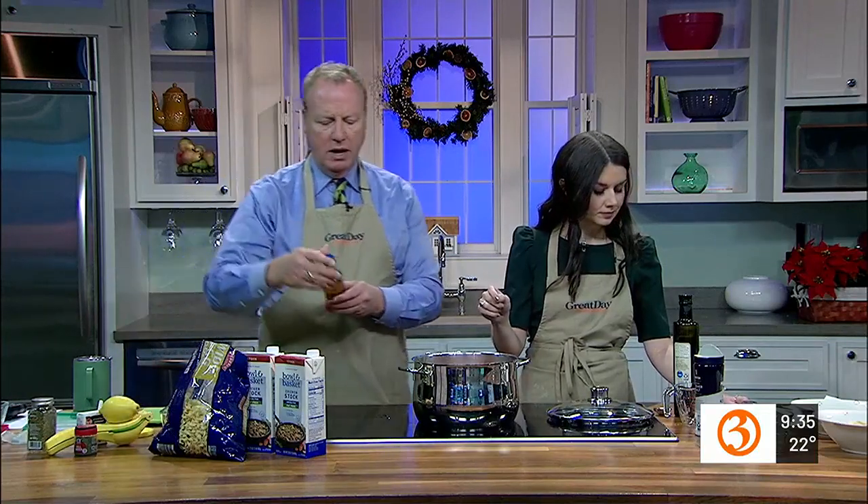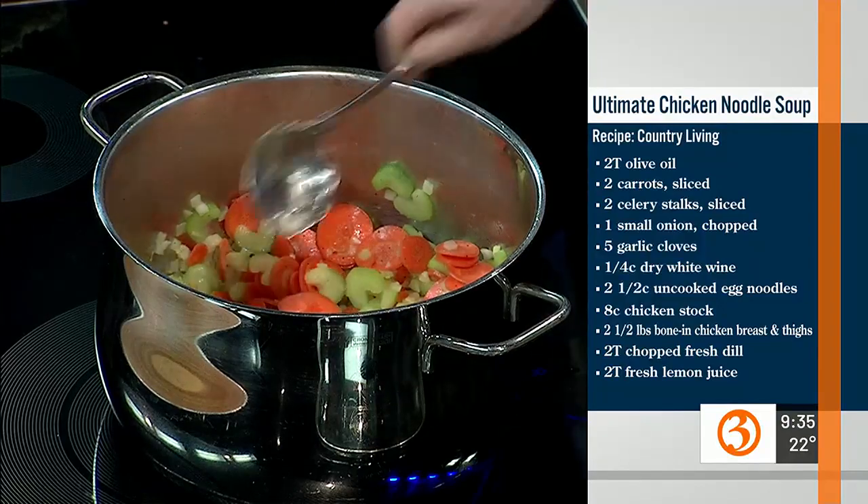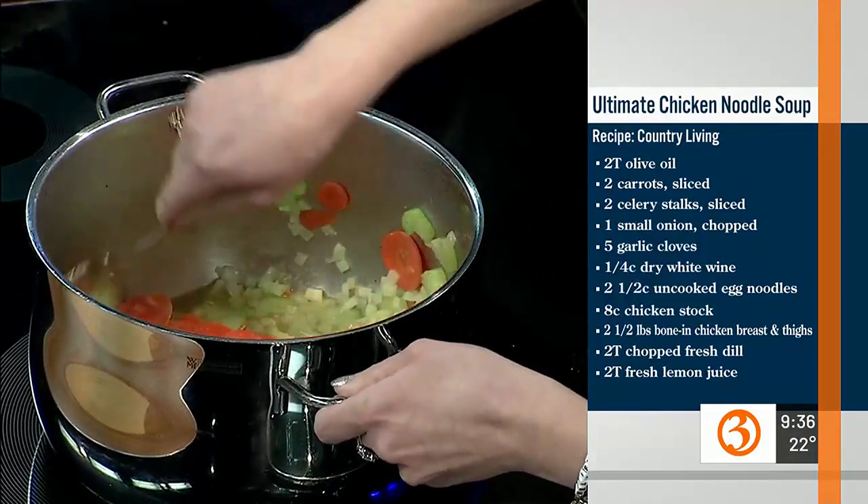We're going to add a little bit of white wine — this is Barefoot Chardonnay. Love a good Barefoot Chardonnay. And this will burn off. So far we're doing pretty good.